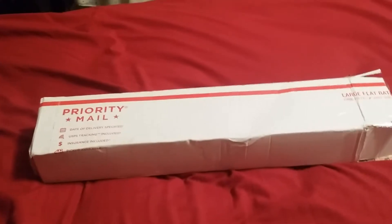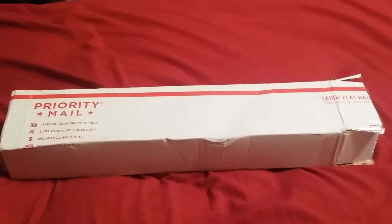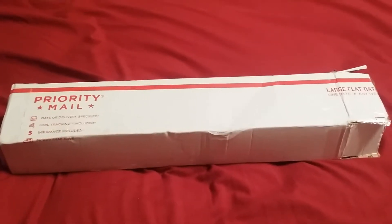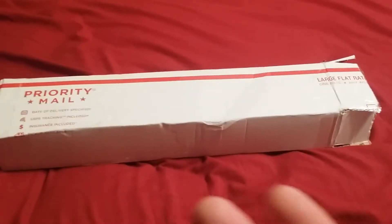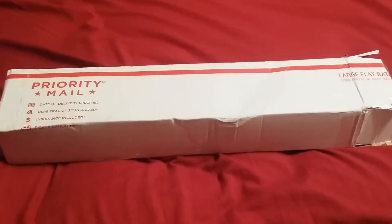Alright, so this is a priority mailbox, ladies and gentlemen, and I think you know what time it is. This will probably be the last one you see in a while. I did open the box just because it was really taped up — as you guys know when you watch these unboxings, I use my phone, so I'm very limited with the motion I have in my hands.